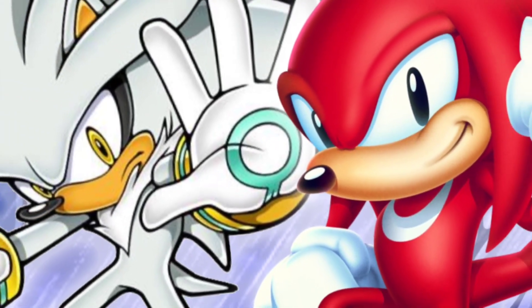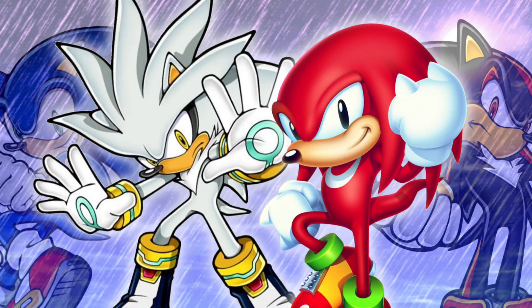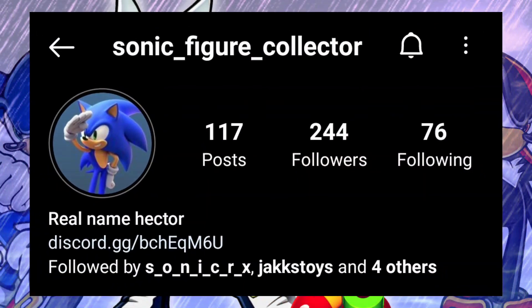Hey guys, it is Exotic Sonic here, and ToyWiz leaked the new 4-inch Jack Specific figures. Unfortunately, it seems like they deleted all the listings already, but I was able to get the info on them before they were deleted. I want to thank Sonic Figure Collector for telling me about this, and let's just get on with the video.